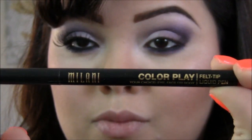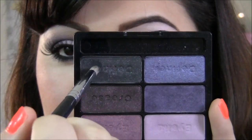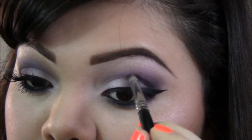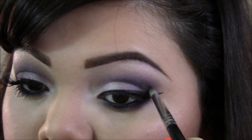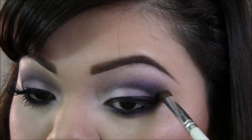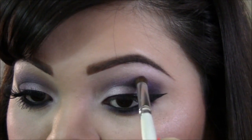Now with the Milani Color Clay I'll be applying my wing eyeliner, and then taking this dark color I'm gonna concentrate it on the crease to make it even more smokey there, blending it in at the same time. Then going back with the crease brush and blending it all together.